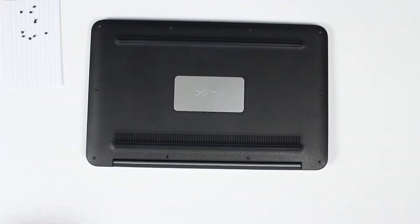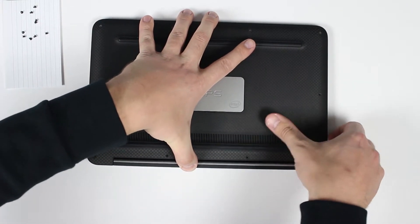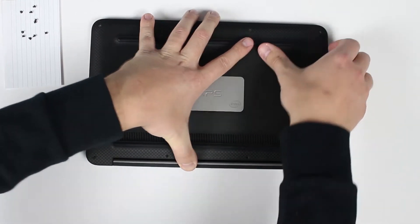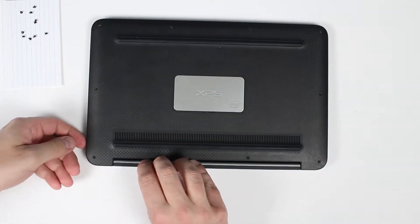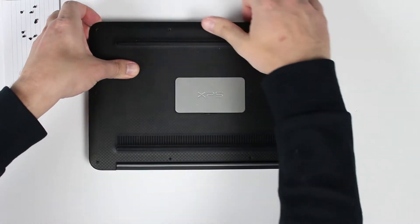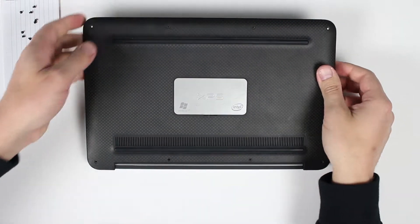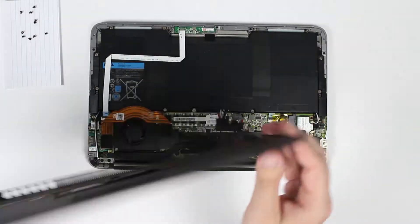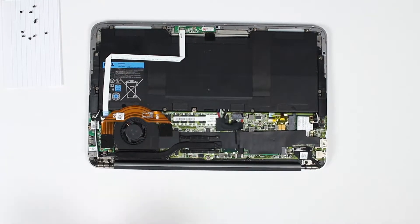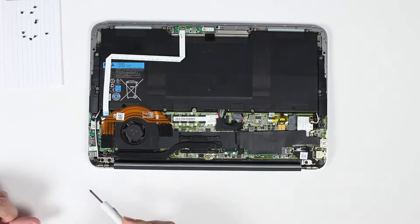Now remove the bottom cover. And now you'll have to unscrew eight more screws from the battery itself.